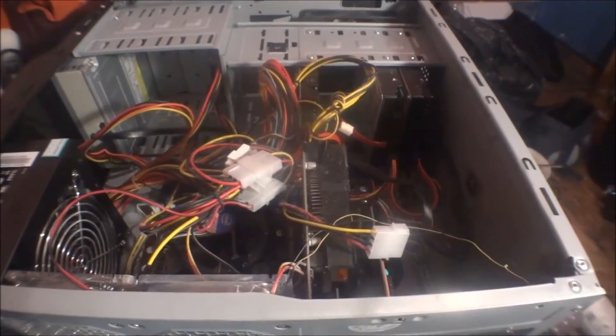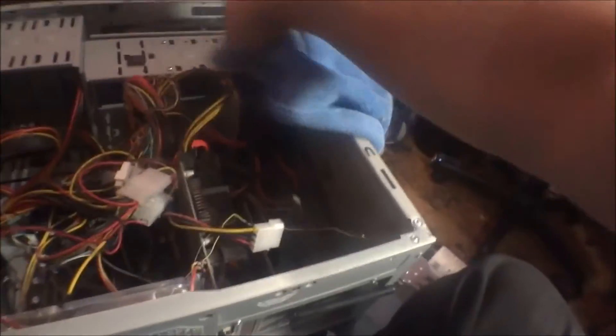I'm going to go inside the PC. Here we go. See, it's getting a bit dusty, but it's not too bad in terms of dust.